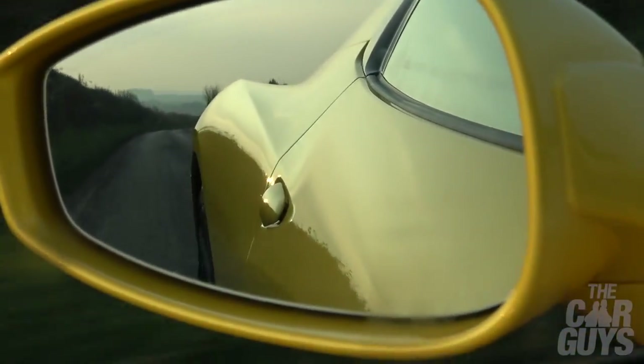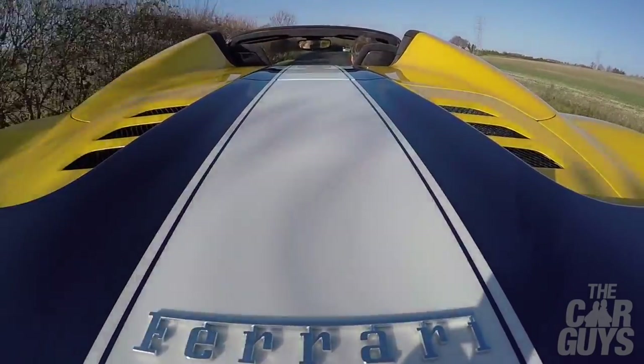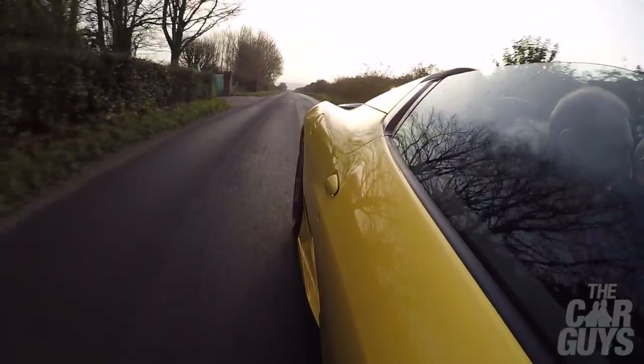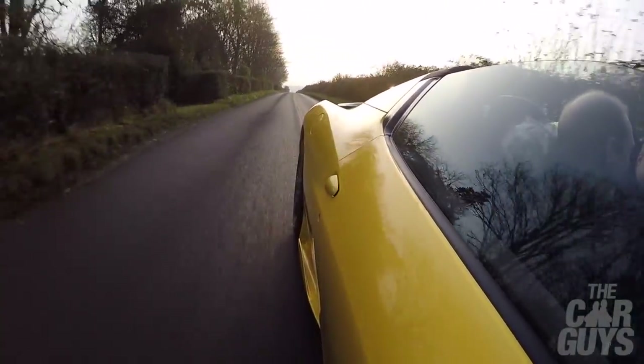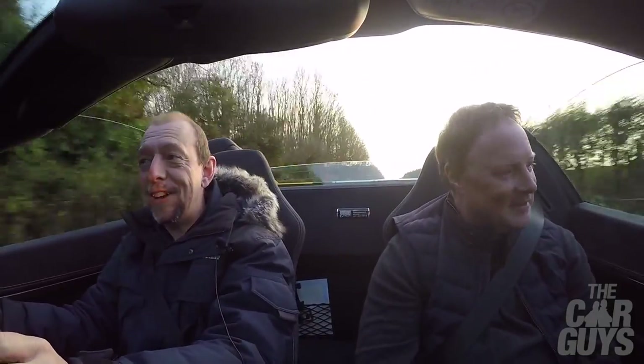You can see in the rear view mirror that lovely blue NART stripe across the back. The other thing is you don't really need a lot of throttle. It's very, very light. How do I keep getting into this situation where I let you drive my car?